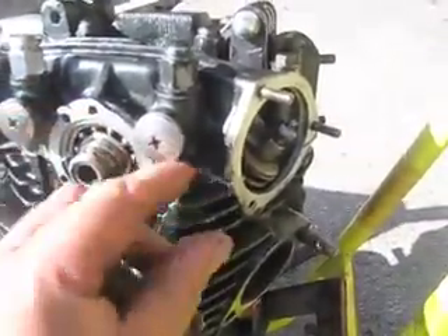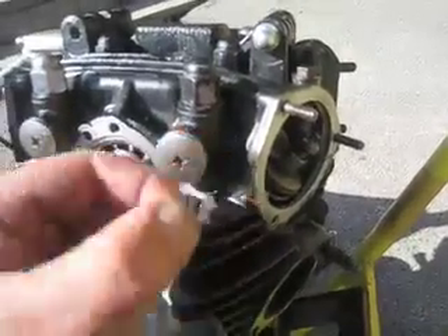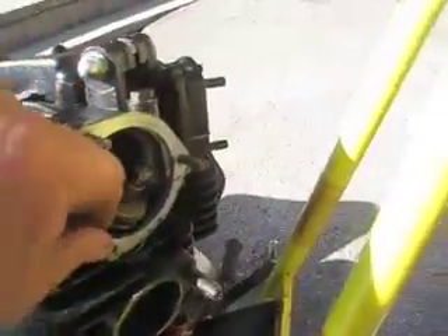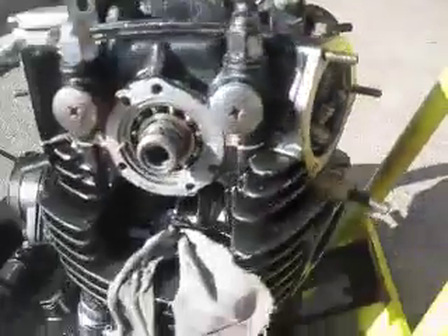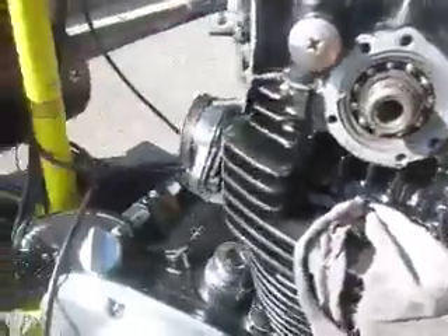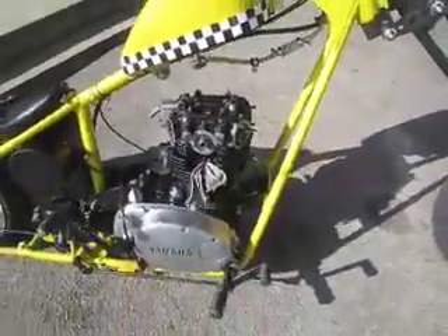I didn't use much sealer at all, but as you can see it's coming out. I kept it towards the outer side of the cylinder head. Even though I was so very careful, it does go on the inside — I much prefer not to have bits of these things floating around in the oil. Next stage: let's get this oil pipe back on.